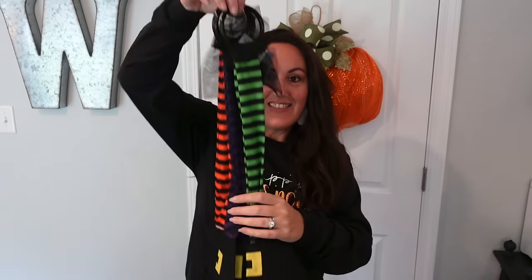From Dollar Tree I have the witch's legs — I love these. It's the little witch legs with little boots, and you get both legs for $1.25. It comes in orange, green, and my favorite color, purple. I'm not sure what color I'm going to use yet, so I got all three colors and we'll decide which looks best.